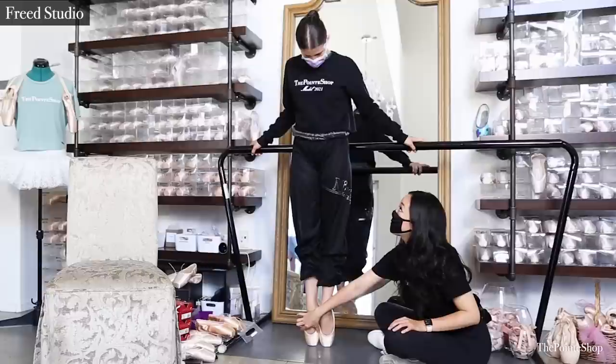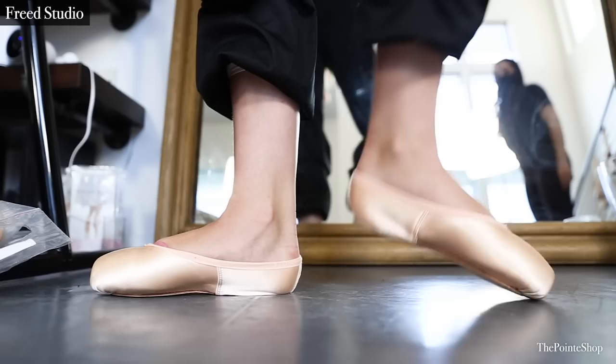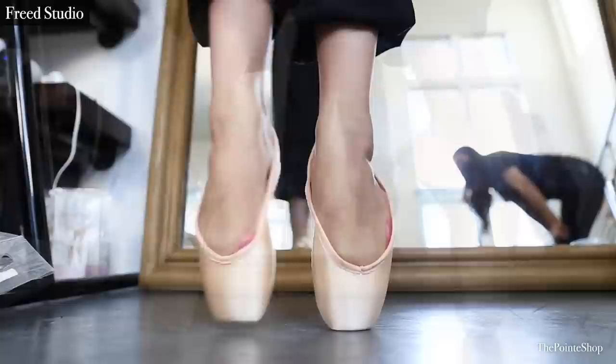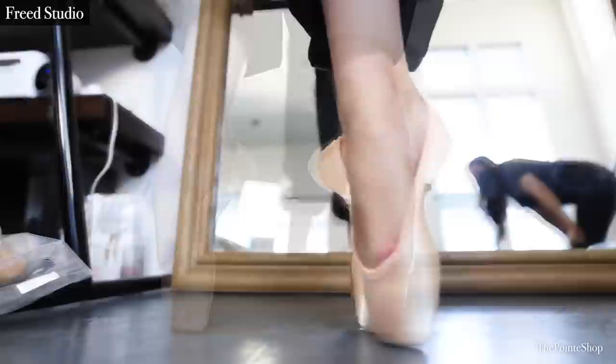The fourth shoe we tried on was a Freed. This shoe is one of my favorite shoes to watch on stage — it looks like a sock. The Freed studio will probably last her the longest. It needs to be a little bit wider, but it looks a lot prettier on the heel. I wish Freed had a slightly wider box because she was bubbling out of the side on pointe, which typically means it's just a little bit narrow. If it had a little bit more of a throat, all of her joints would have sat more comfortably.